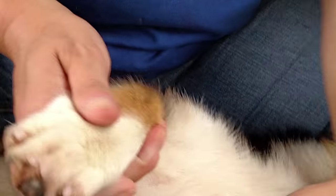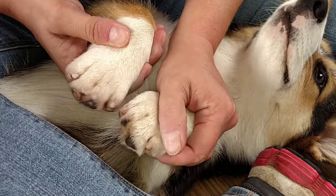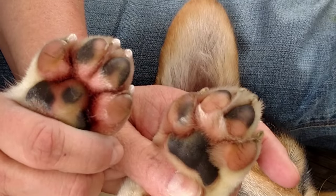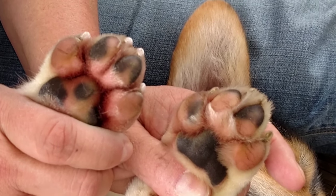And you can see the difference in those paws from underneath — and that's a finished paw.